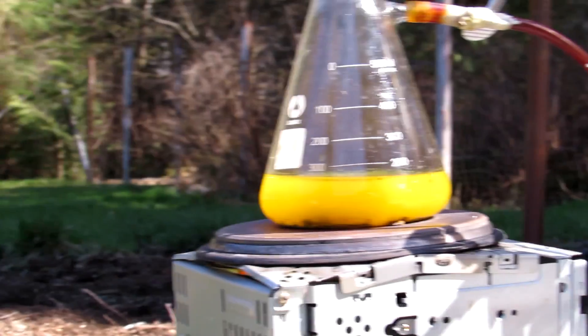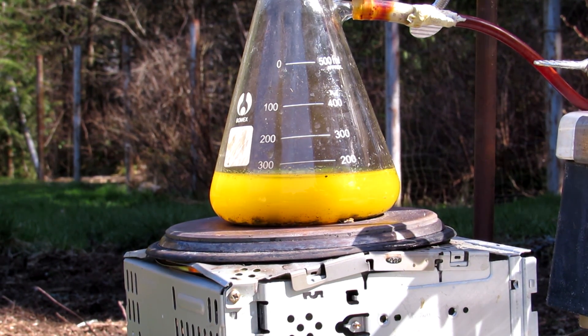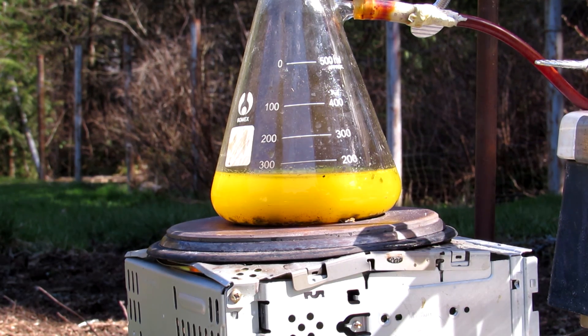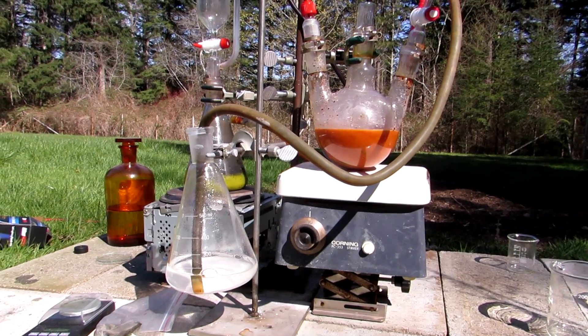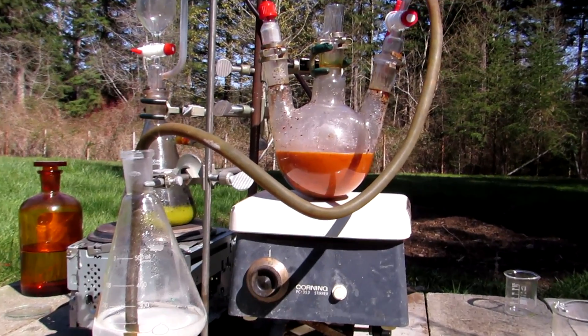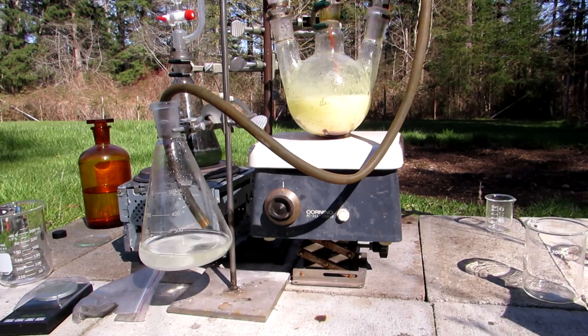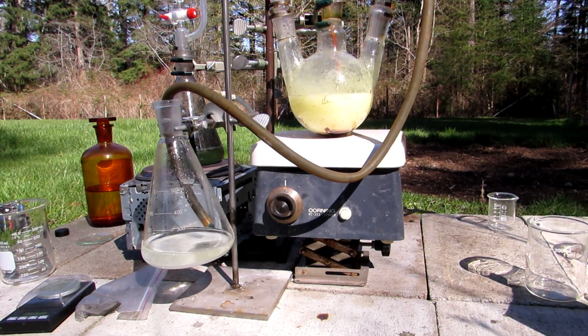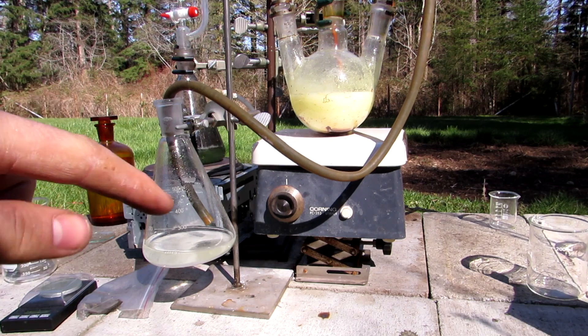Interestingly, the solution with the iron sulfide became yellow, indicating iron(III) was in solution. This was surprising because iron(II) chloride was expected to form, which produces pale green solutions. As the hydrogen sulfide reacted with the iodine, the solution color lightened from the formation of suspended sulfur. Once all of the iodine is consumed, the hydrogen sulfide generation can be stopped and the outlet tube can be removed from the baking soda solution to prevent suckback into the flask.